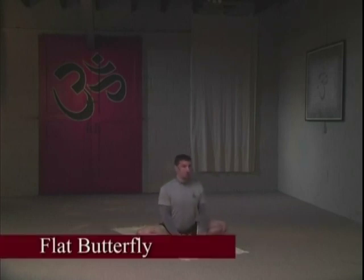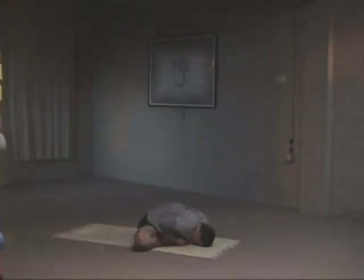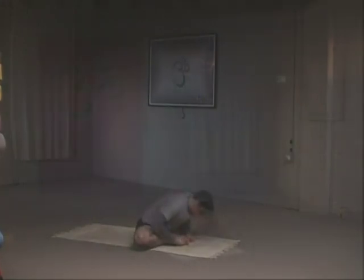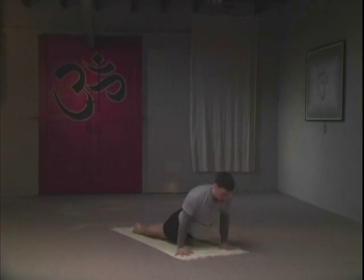We're going to move into a flat variation. Inhale, flatten the spine. Exhale, put your chin on the floor above the big toes. Deep breathing. Lengthen the spine on the inhale, and exhale. Inhale, sit up tall. Taking a few breaths, raise the spine, and then exhale cross the feet — we'll move on to our next pose. Stepping back. Exhale down. Inhale, lock the knees, look up. Exhale, chin to chest, downward dog.